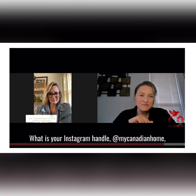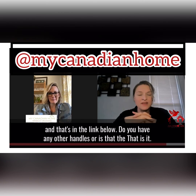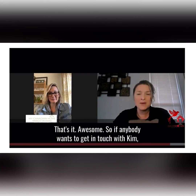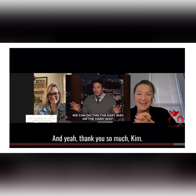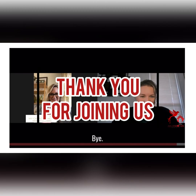And Kim, what is your Instagram handle? My Canadian Home — and that's in the link below. If anybody wants to get in touch with Kim, she also works for hire, so if you don't want to tackle this on your own, you can hire her. Thank you so much, Kim, and everybody have a great day. You're welcome. Bye.